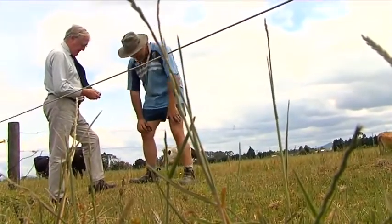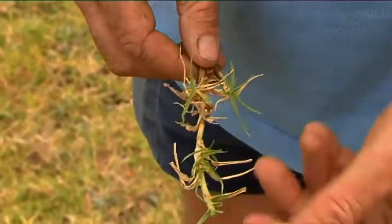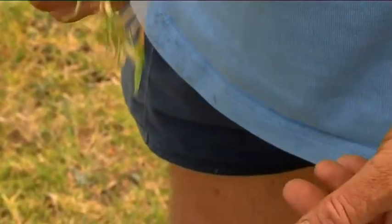Normally this sort of country would go well into December and as you can see it's actually gone now. It's all weed really, isn't it? It's all weed, yeah.